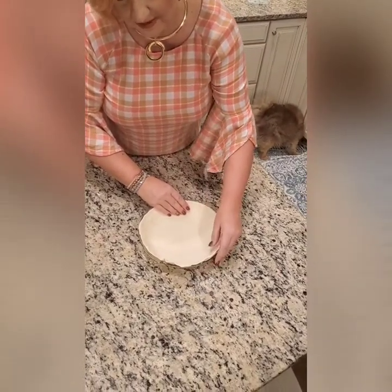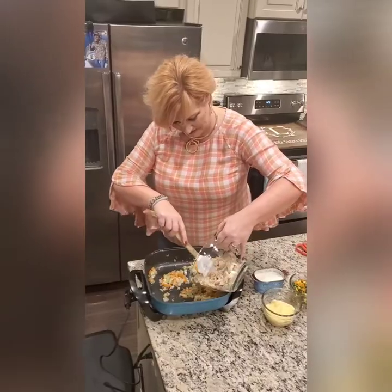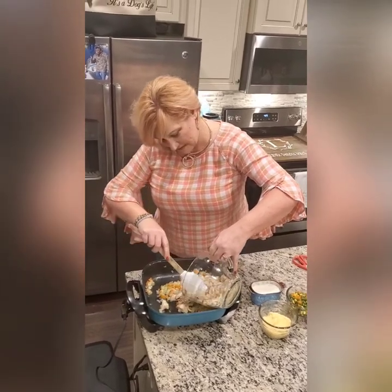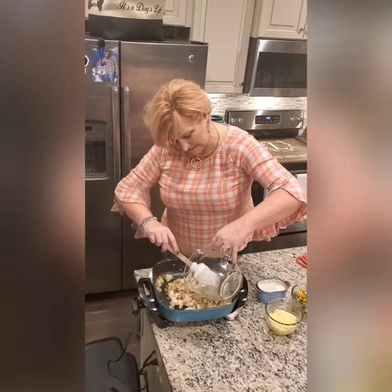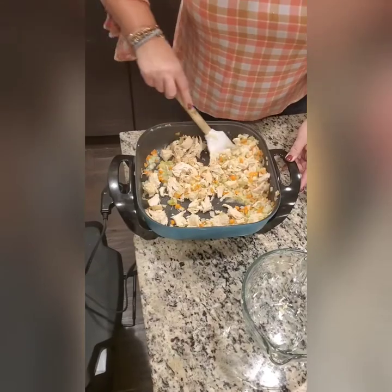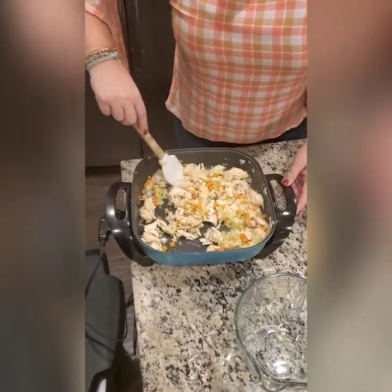And if you're creative, you can always make your own homemade pie crust. I added my pre-cooked chicken to my softened mirepoix and butter mixture, and cooked it through for about 12 minutes on medium, stirring intermittently.